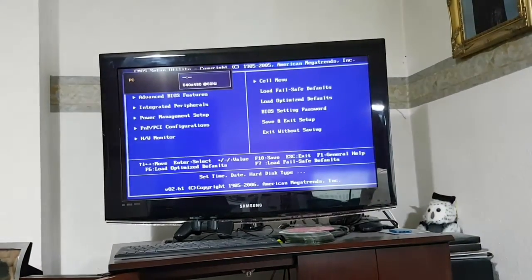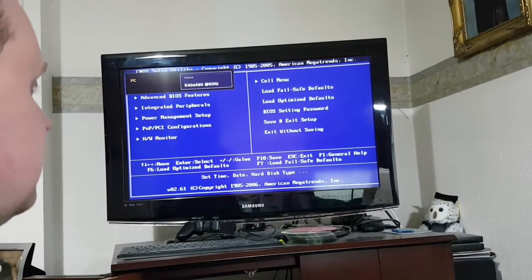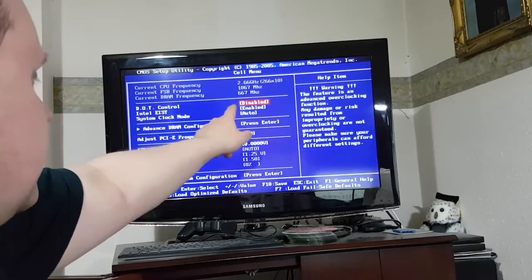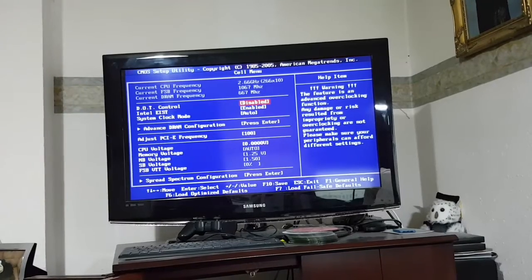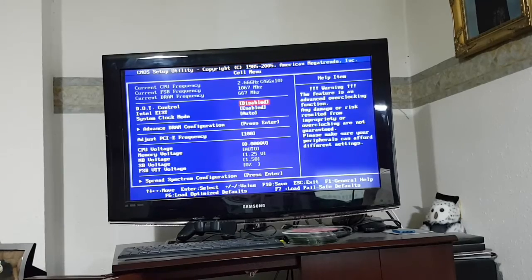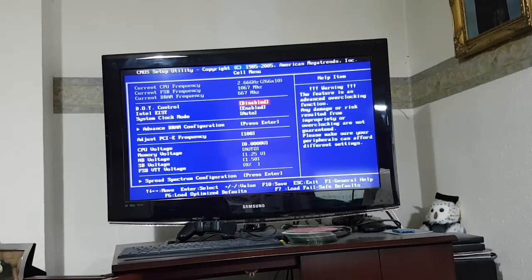Honestly, this PC really doesn't like being transported, does it? If we have a look, we see that the CPU is now a 2.66 GHz one. Just in case you were wondering what it is, it's a Core 2 Quad Q6700.